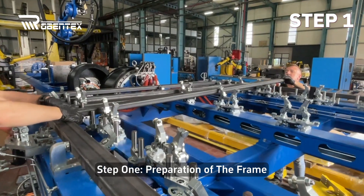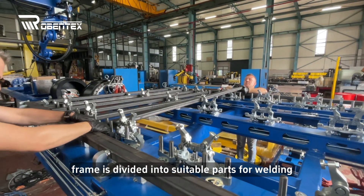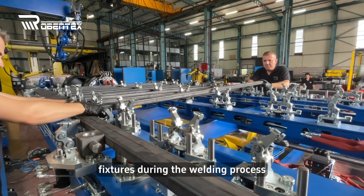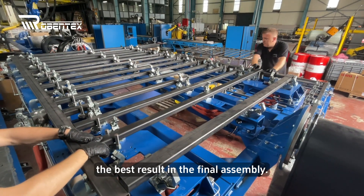Step 1: Preparation of the frame. As the first step, we observe that the metal frame is divided into suitable parts for welding. These parts are meticulously arranged so that they can be easily placed on fixtures during the welding process. Each piece is carefully designed to achieve the best result in the final assembly.